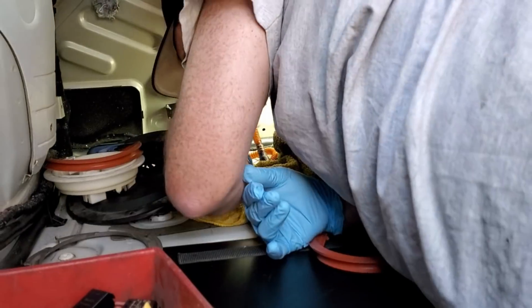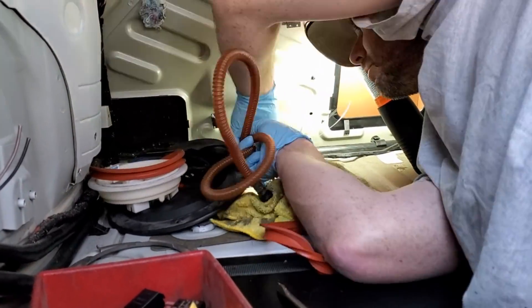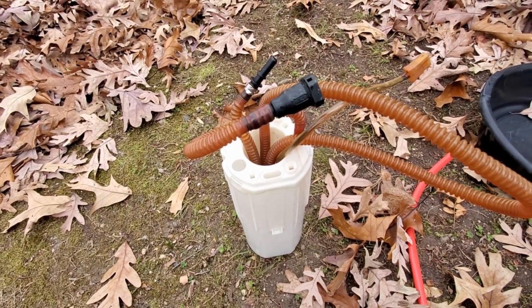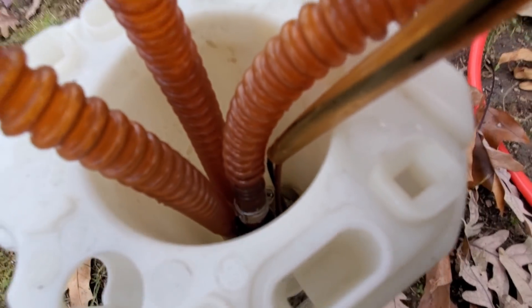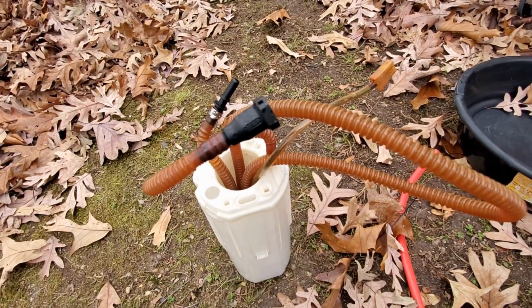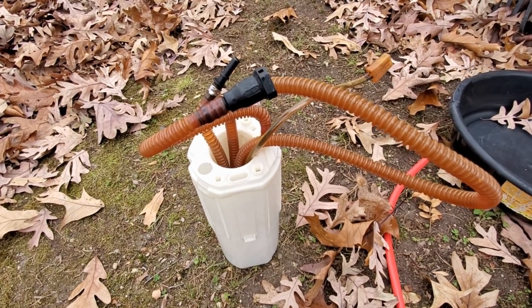After about 45 minutes of laying on my back in the trunk, trying to disconnect fuel lines and electrical connections, I finally got the pumps out. Here's the passenger side fuel pump that I pulled out. And if you look down there carefully, you can actually see a little bit of sugar in there. I believe some sugar was in these lines and it actually blew out and did get into the tank.